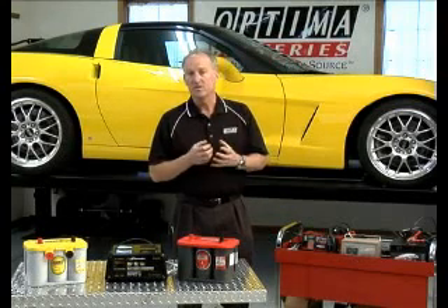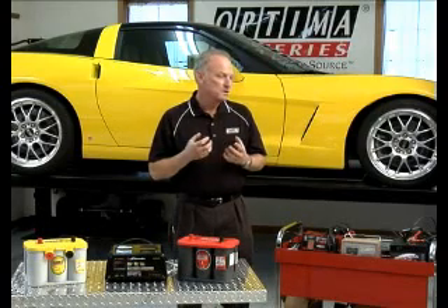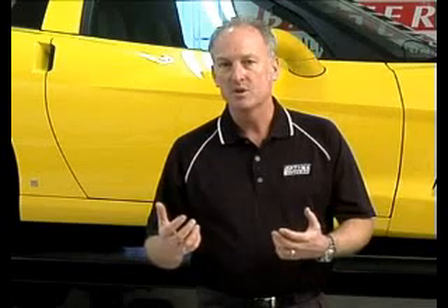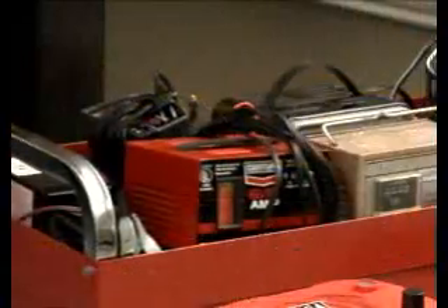What sulfation is, is the electrolyte actually crystallizes and forms crystals that make it very difficult for your battery to be recharged. If you've ever noticed that your battery seems to work well after it's charged, but after even a short period of time — a day or two — the battery discharges at a fast rate, that can be caused by sulfation.